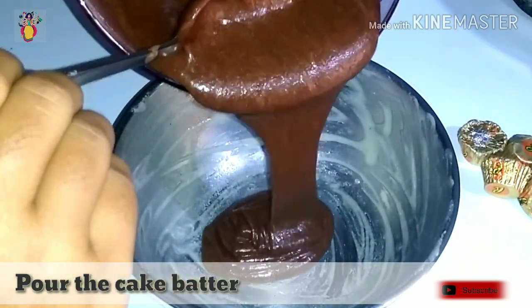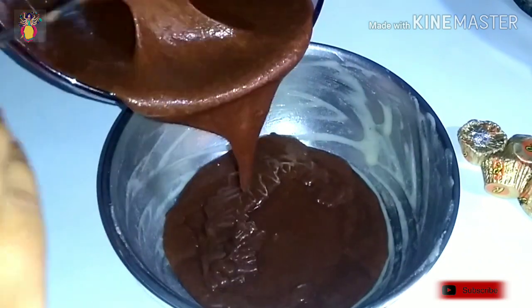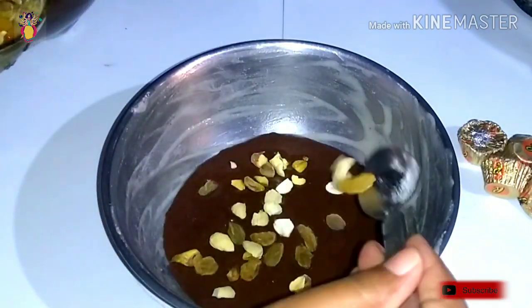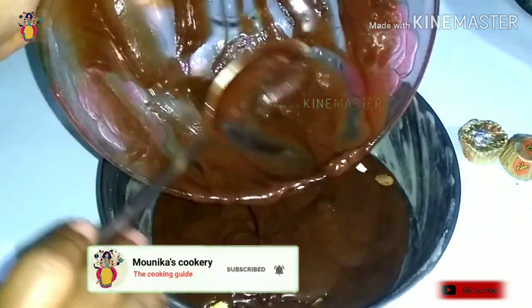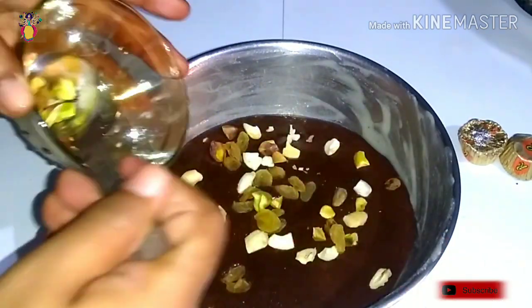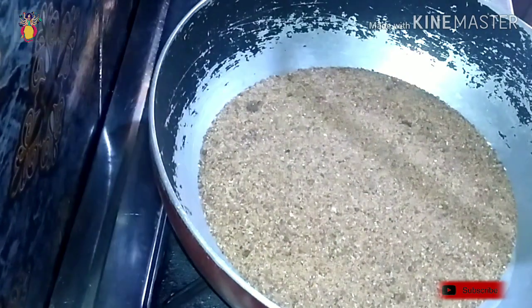Now take the first bowl and prepare the chocolate batter. Put half of the cake batter in the pan, add dry fruits, then put the remaining half of the cake batter on top and add more dry fruits. The dry fruits make the cake taste very good.